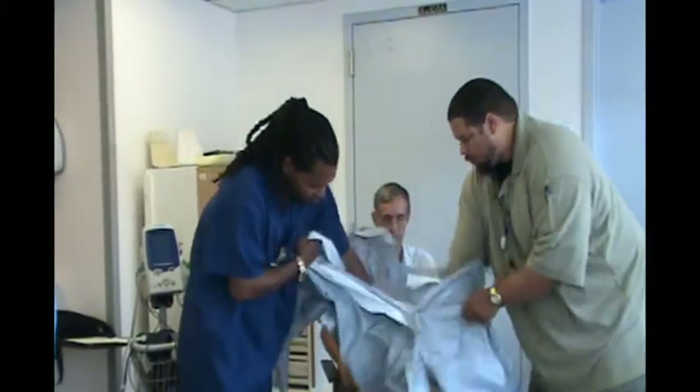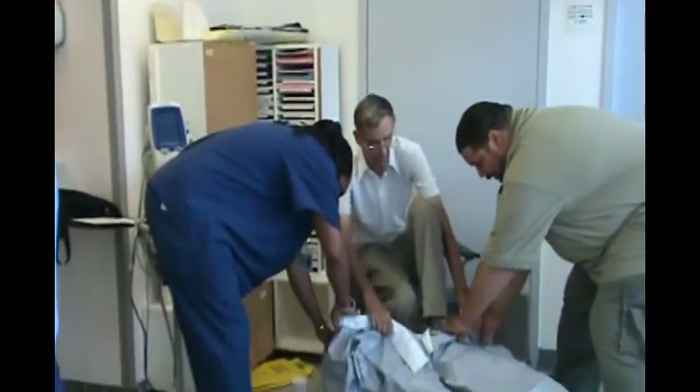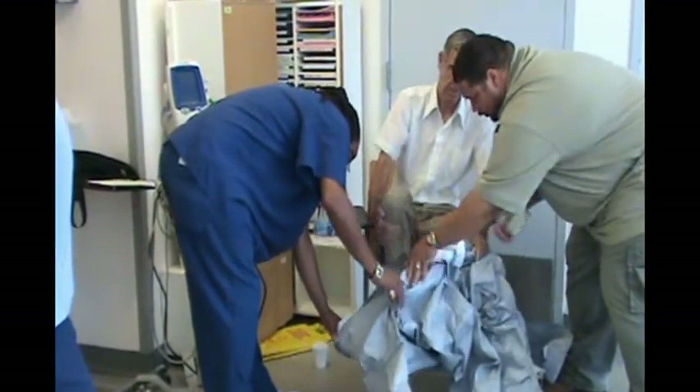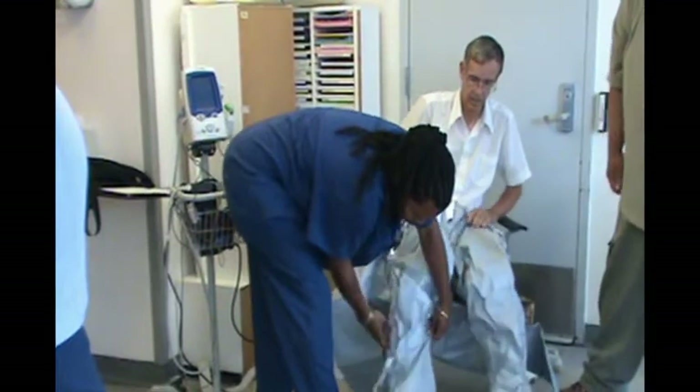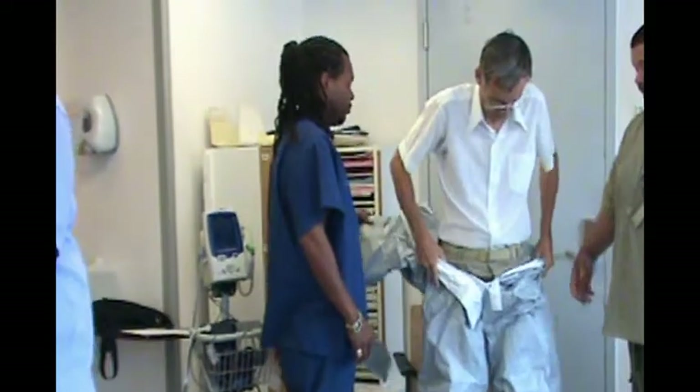The first step of donning personal protective equipment is putting on the chemical resistant suit up to waist level. We only put the suit up to waist level to avoid exposing the wearer to too much heat until it is necessary. Remember, these suits have a tendency to trap heat, causing the wearer to perspire.